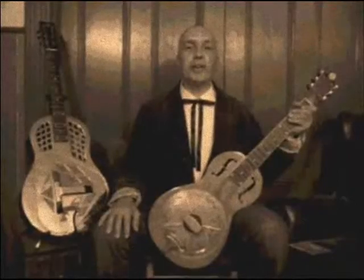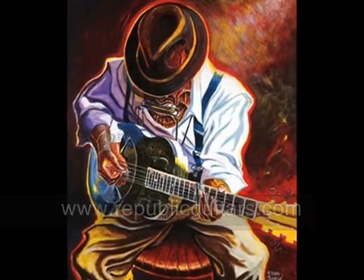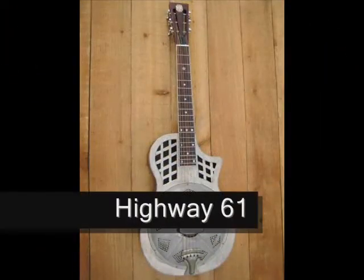Hello, this is Kenny Lee Burgess, and I'm proud to announce from www.republicguitars.com, the Highway 61 Resonator Guitar.